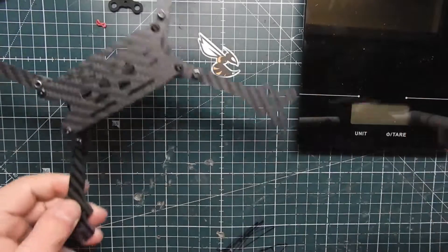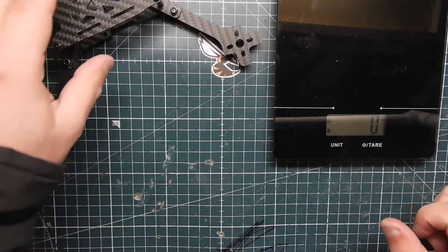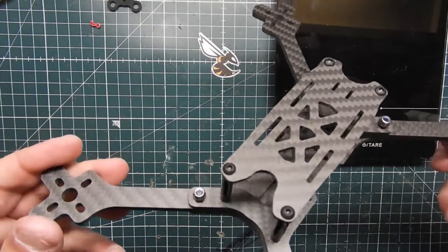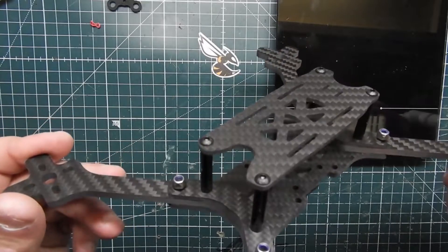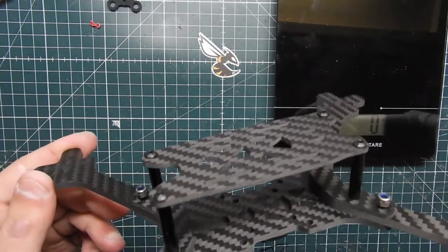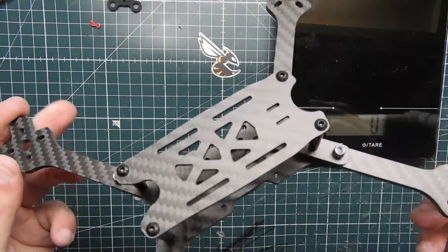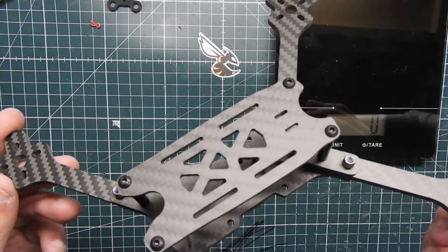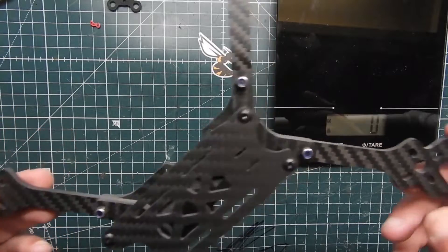Let's go ahead and check the weight to see how competitive it will be with other lightweight racing frames. It comes in at about 77 to 78 grams, which is actually pretty respectable. The Ghost and Floss frames are around 60 to 70 grams, so this is comparable — a little heavier, but for 25 bucks you can't beat it, especially if you're looking for a new racing frame for the new year.